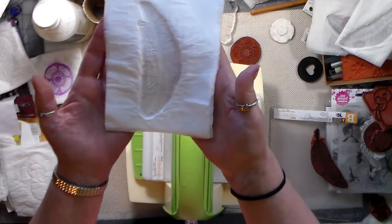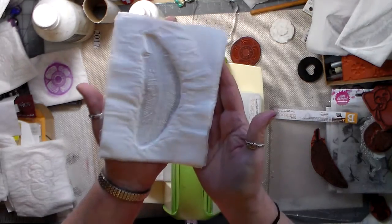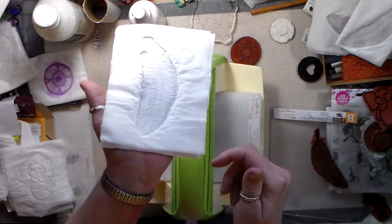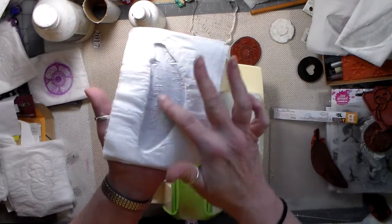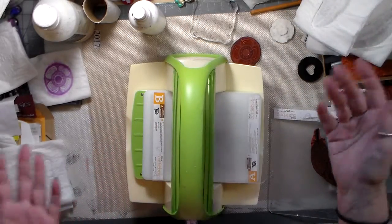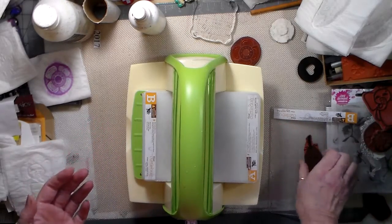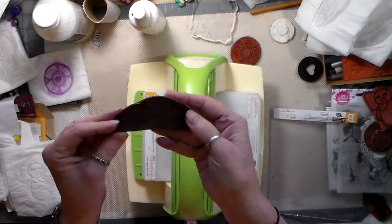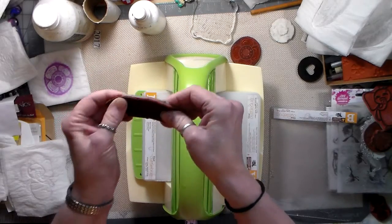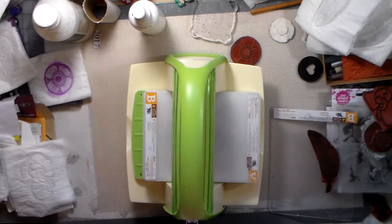I don't know if you guys could see the detail on that - there's little ink on the stamp - but it did do a really good job on it. I just wanted to pop on and show you that I was running the stamps through the Cuddle Bug machine and the stamp is just fine - nothing is the matter with the stamp. It did well - it meant to be under pressure. I'll be back.